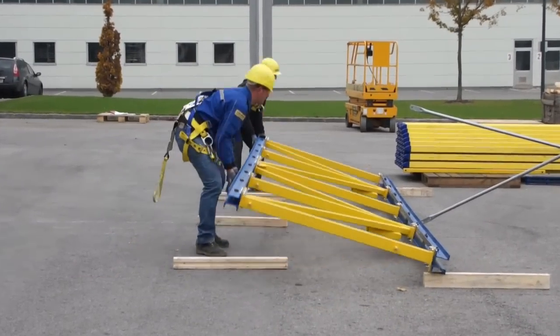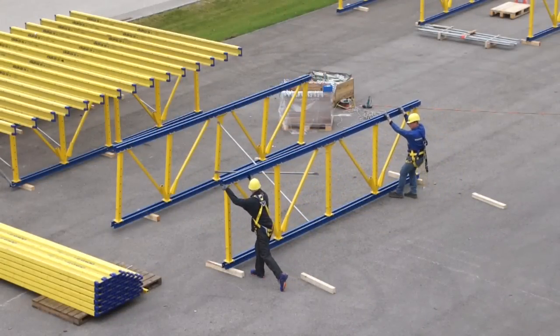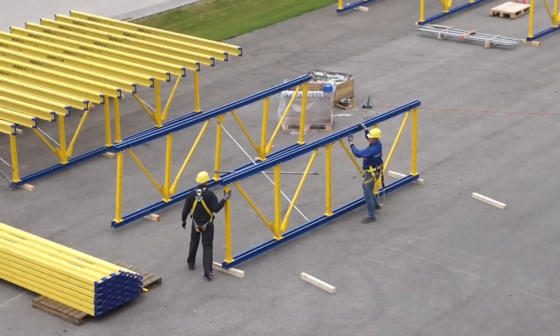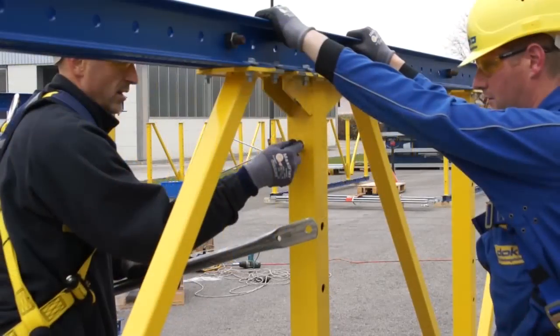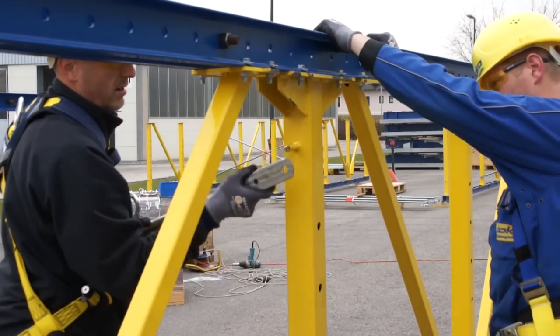The DOCA trusses are shipped to the site in sections of 10 feet or 20 feet, with only two sizes and high flexibility. On both ends, any table length up to 100 feet can be assembled.